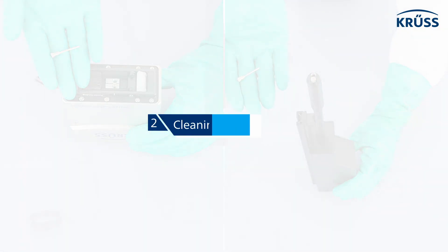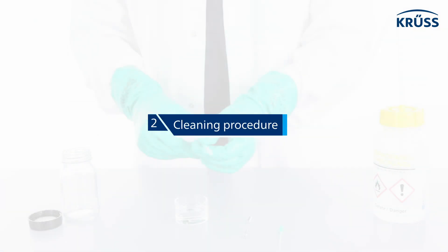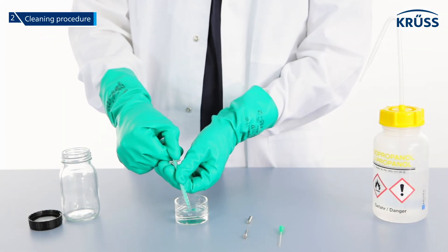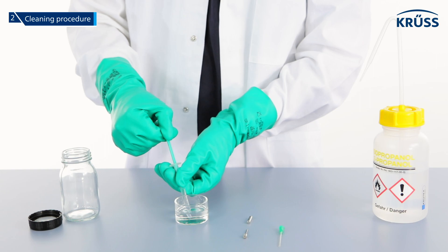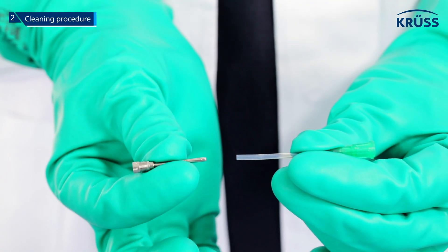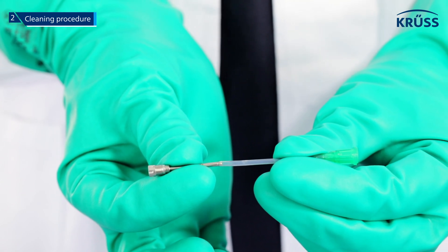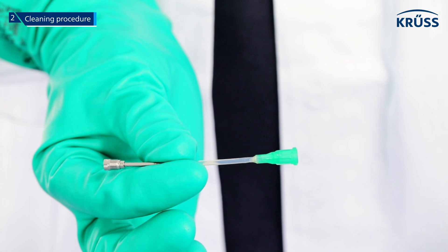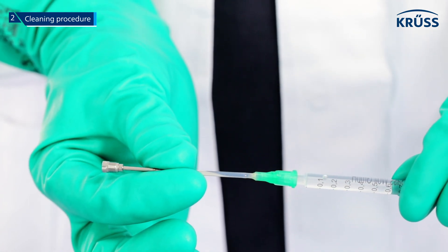Step two: cleaning procedure. Fill the supplied syringe fully with isopropanol. Push the thin side of the valve hand tight into the plastic needle, and push the other end of the plastic needle onto the filled syringe.